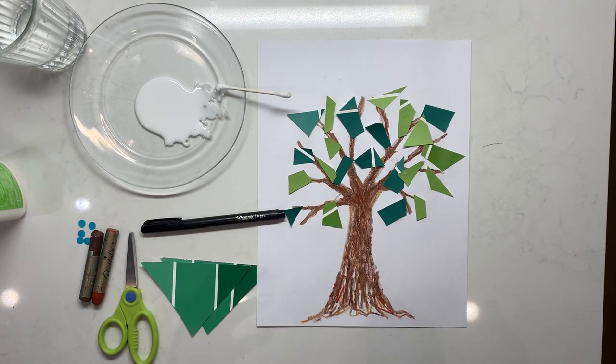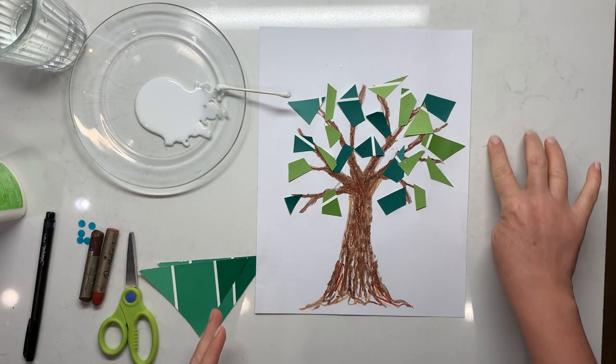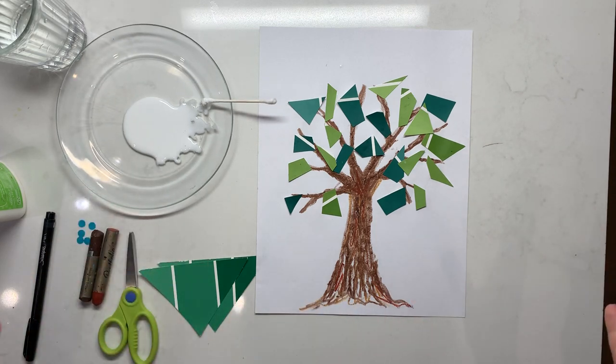Trees produce oxygen for us, they provide fruit, they provide nuts — and not just for us but for lots of other different animals.